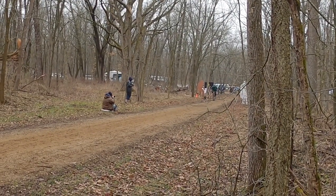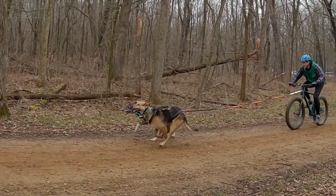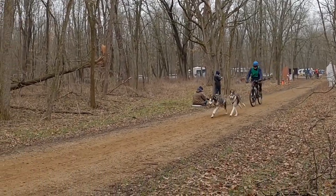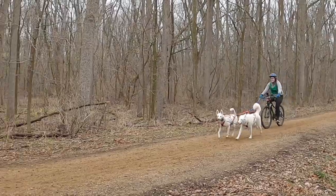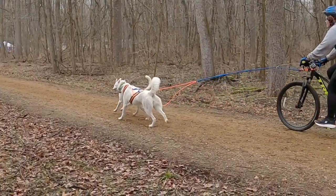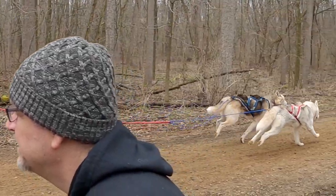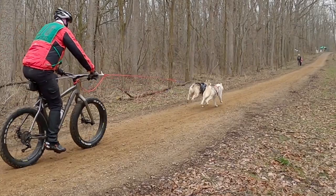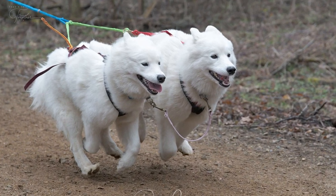Twice a year in April and November, the Mid Union Sled Haulers — AKA Mush — hold their dryland races at Fort Custer. The events are open to the public and they're quite fun to watch, and I think the dogs have as much fun as the spectators. Watching them was a nice surprise for our first time out in 2022. Getting outdoors in cold, wet weather is not exactly something that comes naturally to us, but we were sure glad we did. It was a great start to our 2022 camping season.